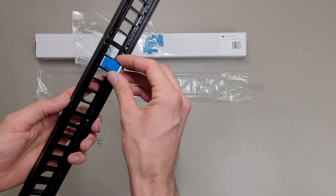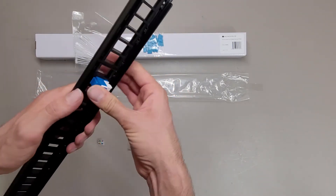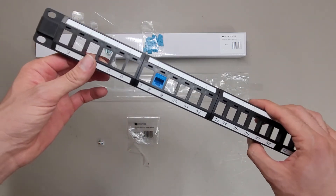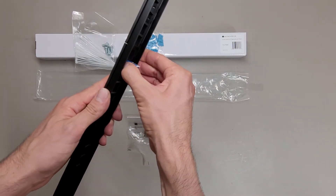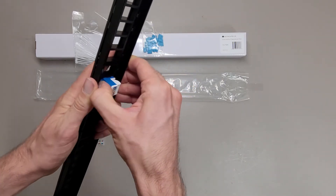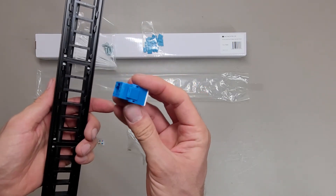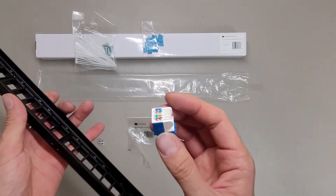The Keystone Jacks work nice — they fit in there pretty well. Just lock the bottom in and then push it till it clicks, and they fit nice and flush. With the Monoprice ones, you can just remove them with your hand without tools. It's a little difficult, but ideally you only have to put them in once.